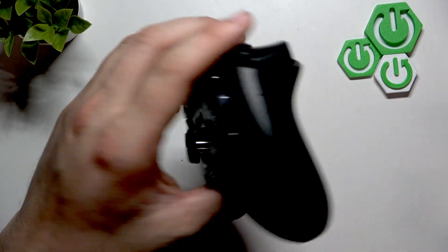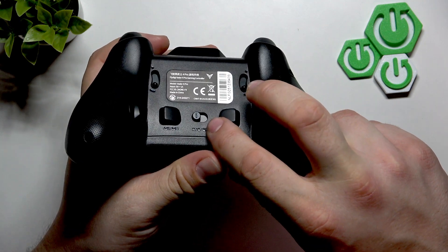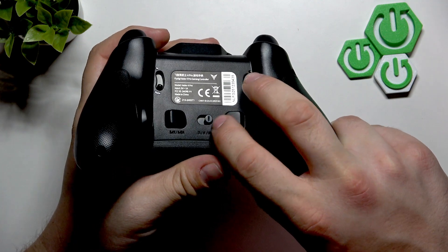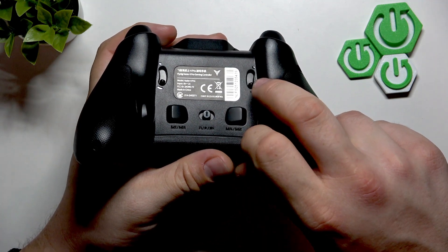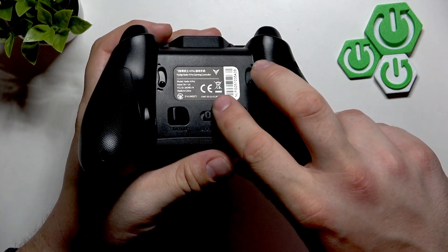In the beginning, take a look at the bottom of the controller. Right here we've got this switch. You can select Bluetooth or transmitter connection. If you want to connect it via Bluetooth, switch this button to the middle position. Then go to Bluetooth settings under your PC and select this device.